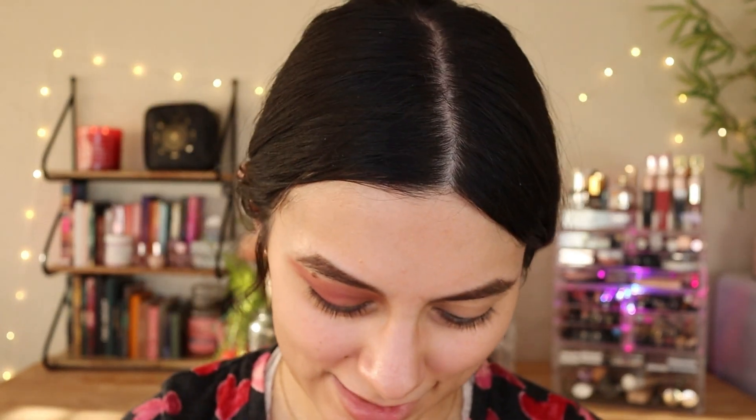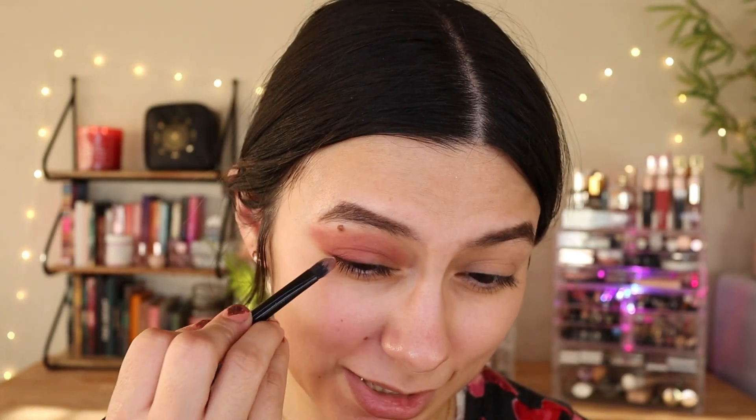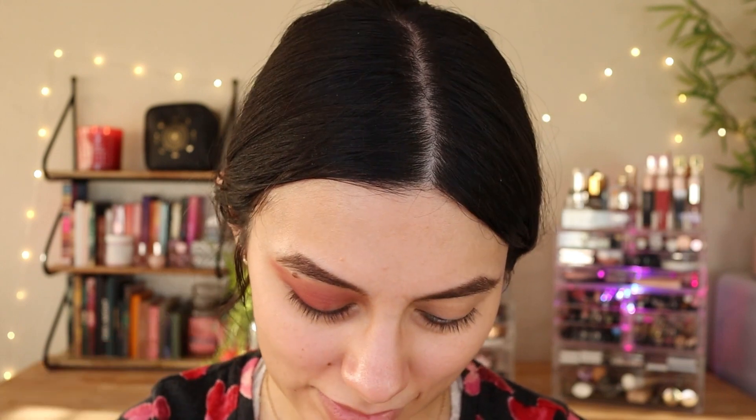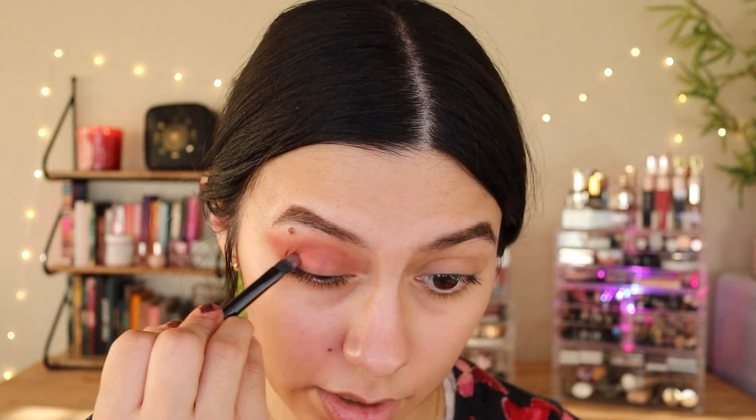Here's another Firmall Beauty brush I already have — it's a concealer brush. I'm going to use this one. But so far I'm just not liking the palette.